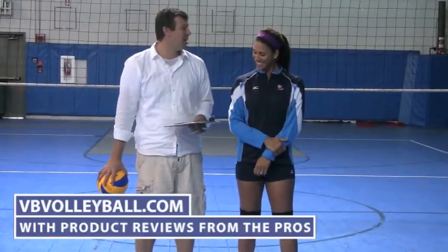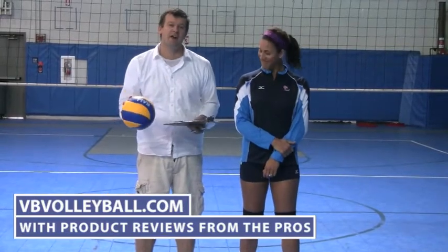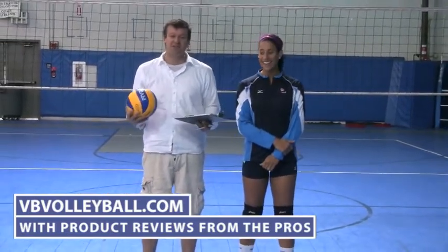Welcome to VBvolleyball.com. I'm very excited to be here with Tyra Turner — she was ranked fifth in the world last year and she spent some quality time playing on the USA women's national team.